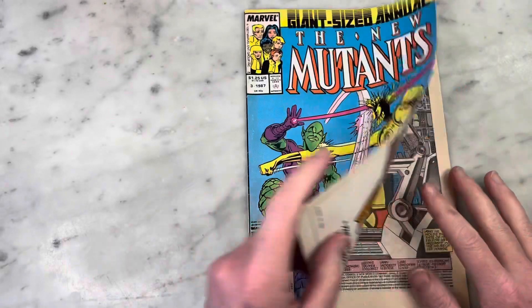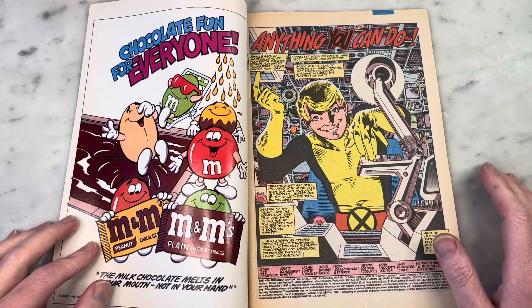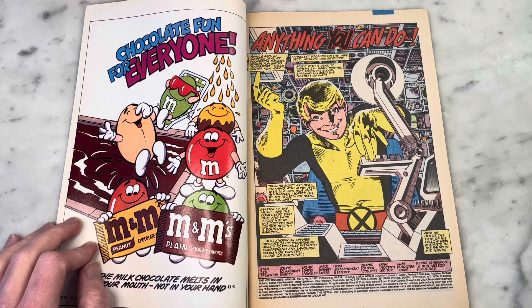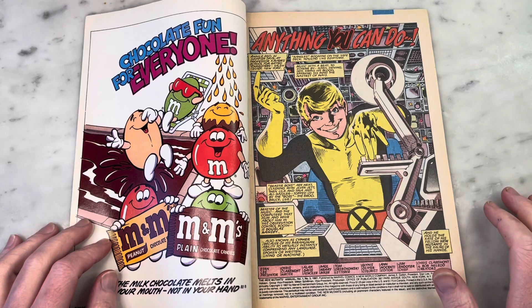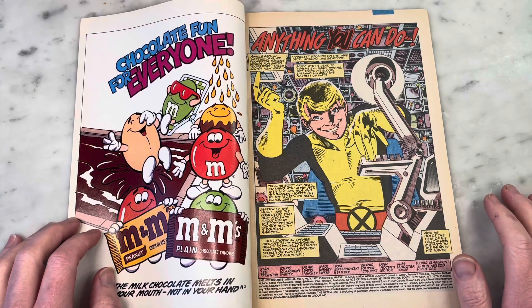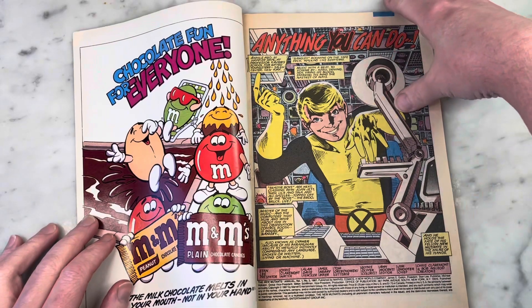So this is 'Anything You Can Do' — New Mutants Annual 3. Chris Claremont, writer; Alan Davis, penciler; Paul Neary, big-time collaborator and inker of Alan Davis — fellow Brit, I believe. I think they worked on Marvel UK together. He's definitely inked his stuff. Alan inked a lot of his own stuff at DC, especially on the Outsiders, but towards the end a few issues were inked by Paul Neary. Tom Orzechowski, legendary X-Men letterer; legendary X-Men colorist Gwyneth Oliver; legendary X-Men editor Anna Senti; and legendary Marvel editor-in-chief Jim Shooter.